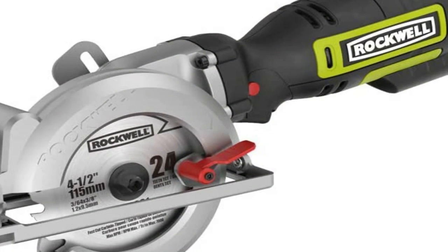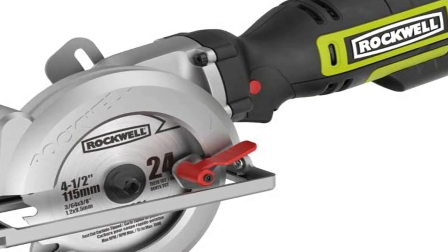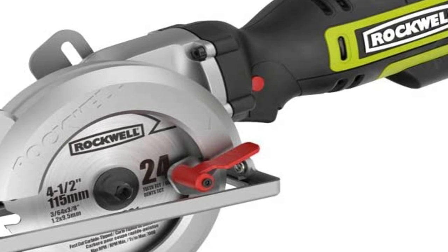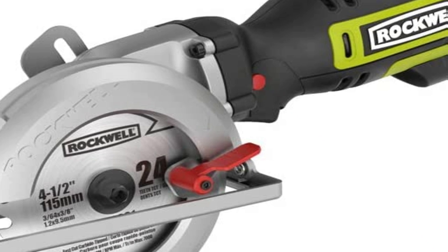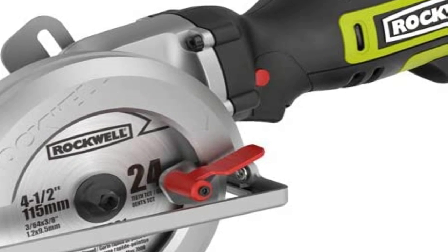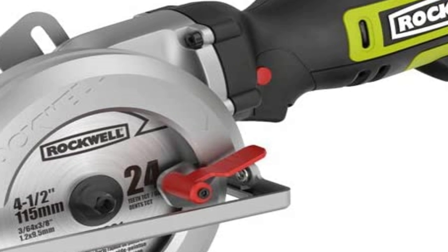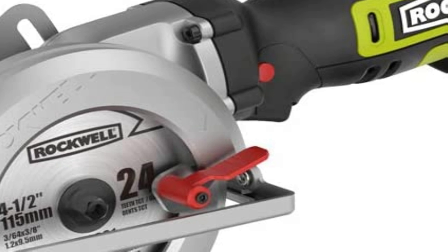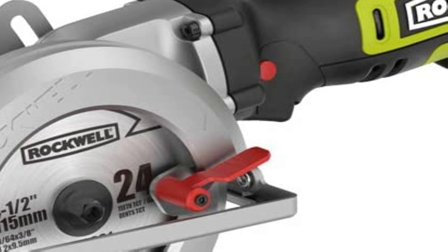Number 2 on the list is the Rockwell. It uses a blade size that is less common than standard, so you may need to order replacement blades online rather than get them locally. You could also purchase an adapter to let you use more standard blades on this saw. The included dust port adapter makes it easy to connect to your shop vacuum for dust control.